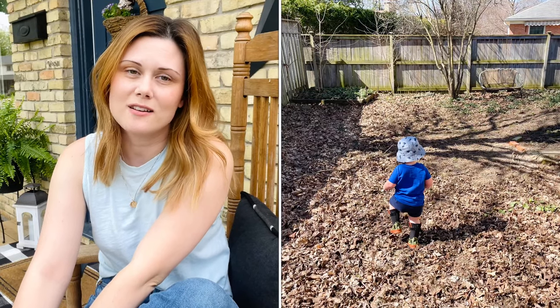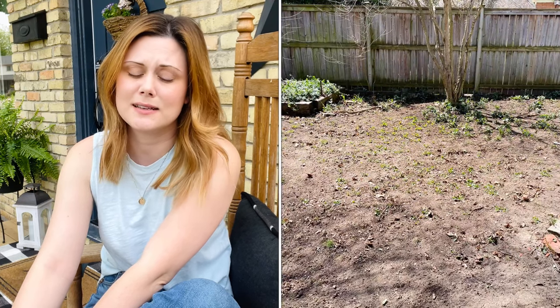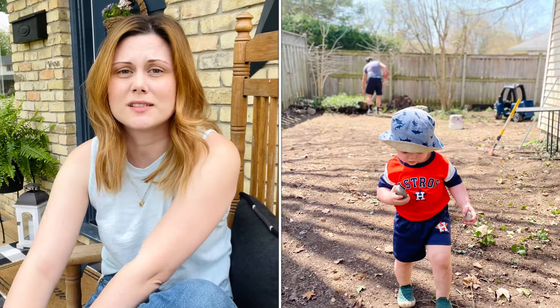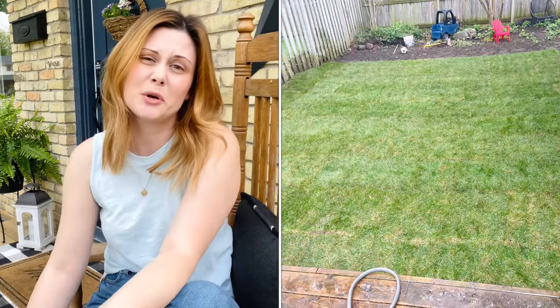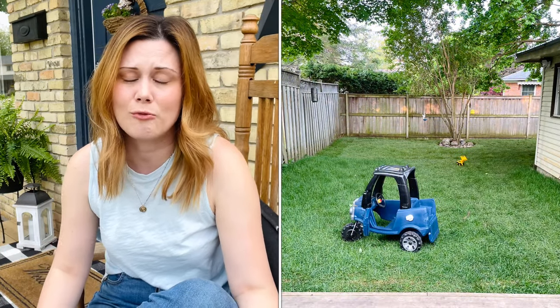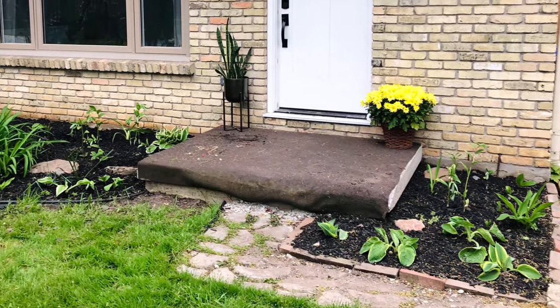My husband and I also did a ton of work in our backyard this year — it's been needing some TLC for quite some time. Unfortunately our dog passed on, which meant it was the perfect time to redo everything. We'd never had any grass back there, so my husband laid sod and we did all the prep. I've been decorating that little by little, and I'll show you that as well since I have a few thrifted items placed back there.